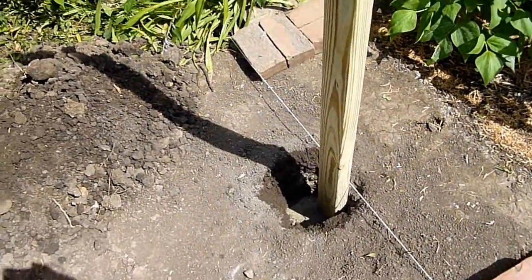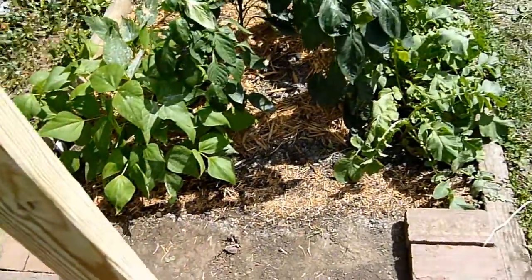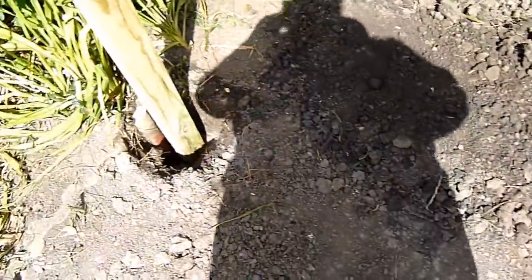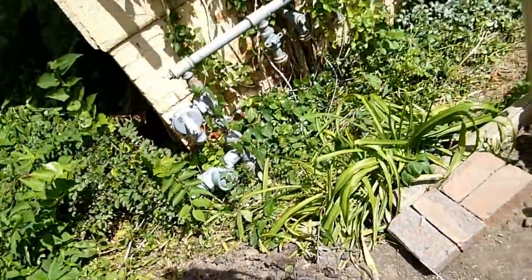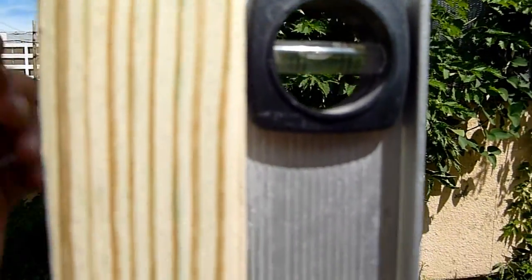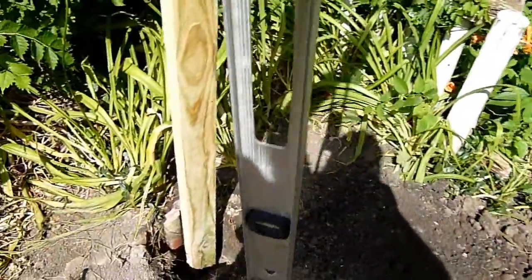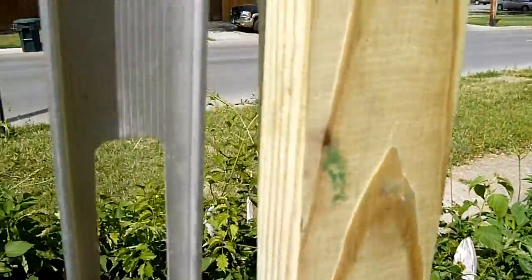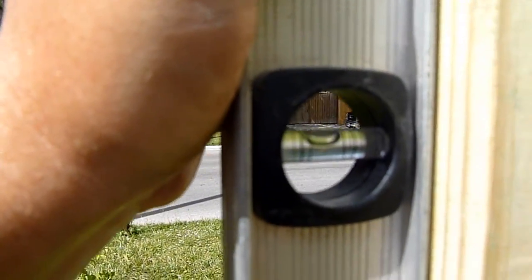We finished digging the holes. We put our levels up against it to make sure it's plumb. We got concrete poured — we didn't put a lot of concrete in. We checked on a four-foot level and we're plumb.